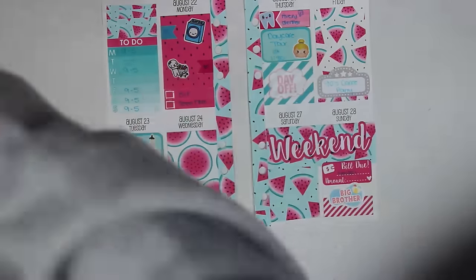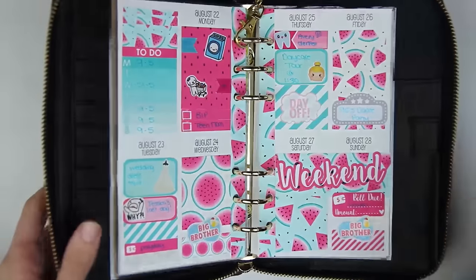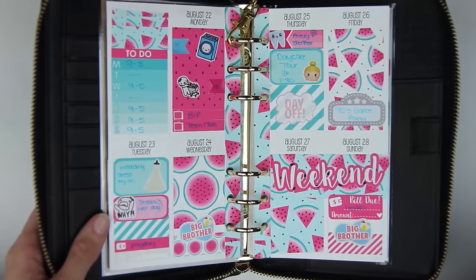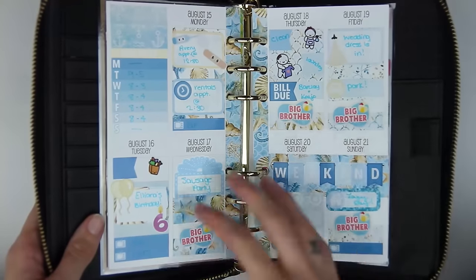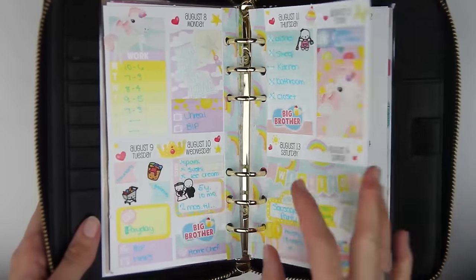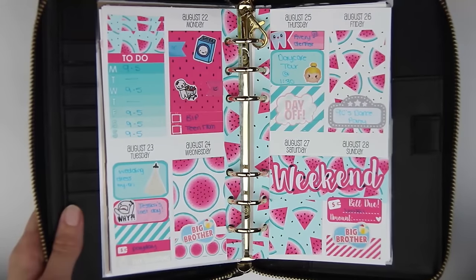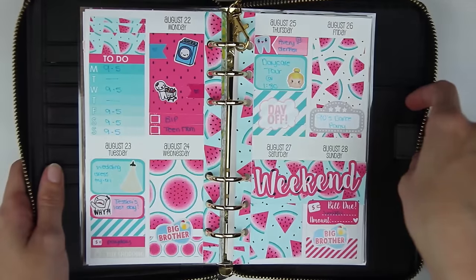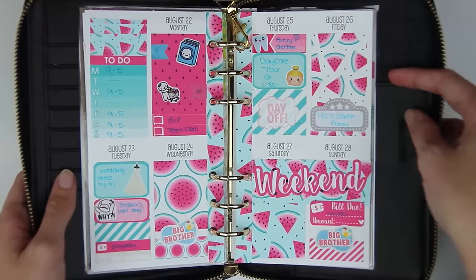So that's it — I'm going to go ahead and put it in my Kate Spade now. There it is in my Kate Spade. This isn't like my favorite week, and it's not because of the kit — I just had a lot going on and sometimes when I add TV shows it ends up looking more full. But yeah, that's it for this week's Rewind Plan With Me. I hope you guys enjoyed this video. Subscribe if you're not already, and I will see you guys in my next video. Bye guys!